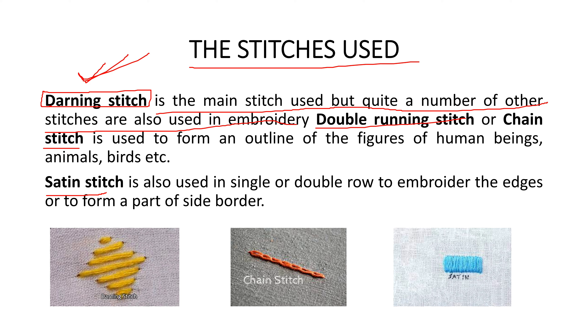So to recap what we have covered: the material used is khaddar, the thread used is silk (called putt), and the stitches used are darning stitch, double running stitch, chain stitch, and satin stitch. Now let's see the types of phulkari.